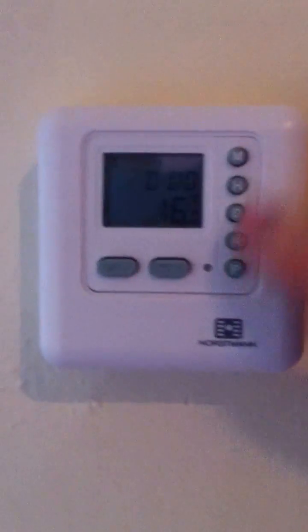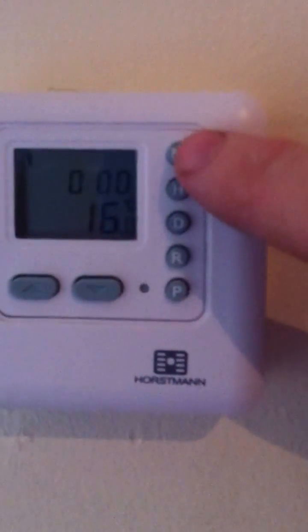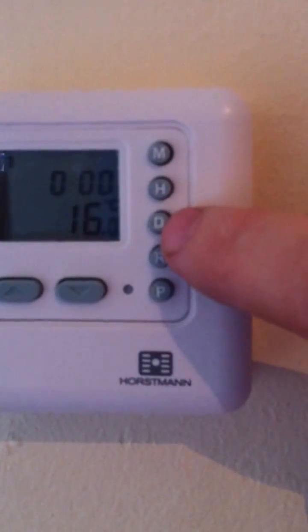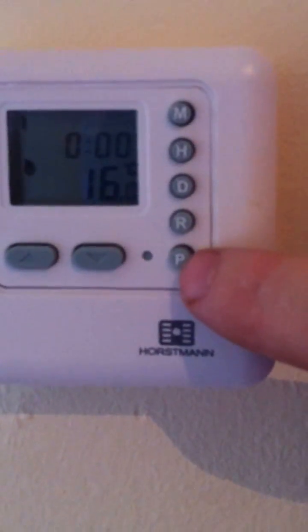Now you've got five buttons: up and down buttons, and an up and down button. Basically the M is minutes, the H is hours, D is for days, R is for run program, and P is for program.